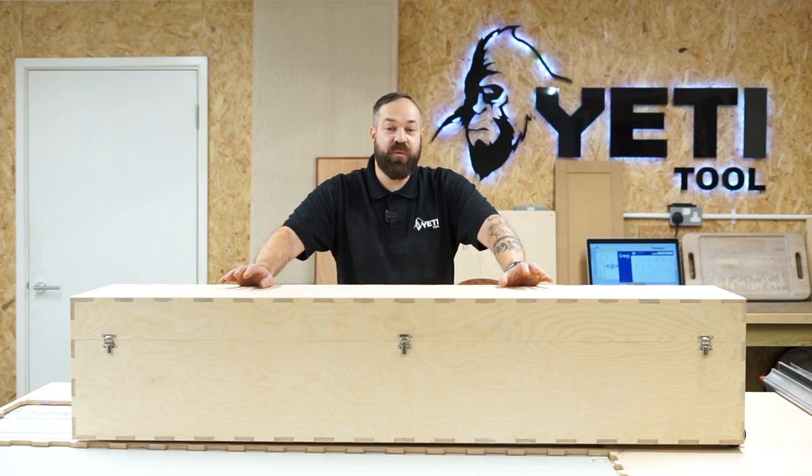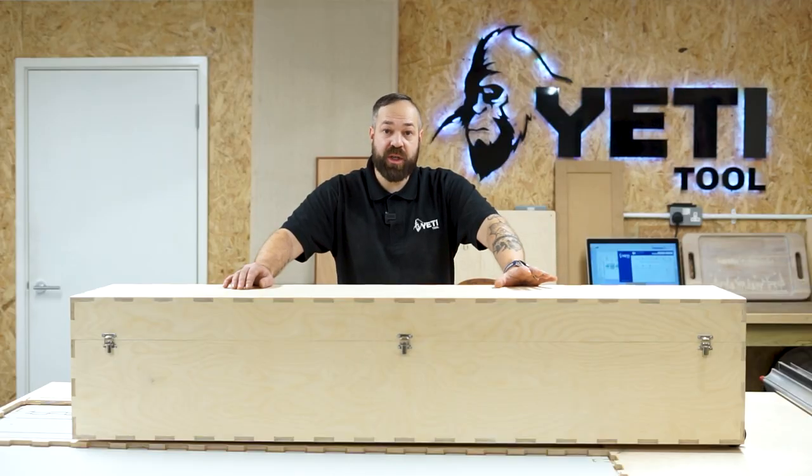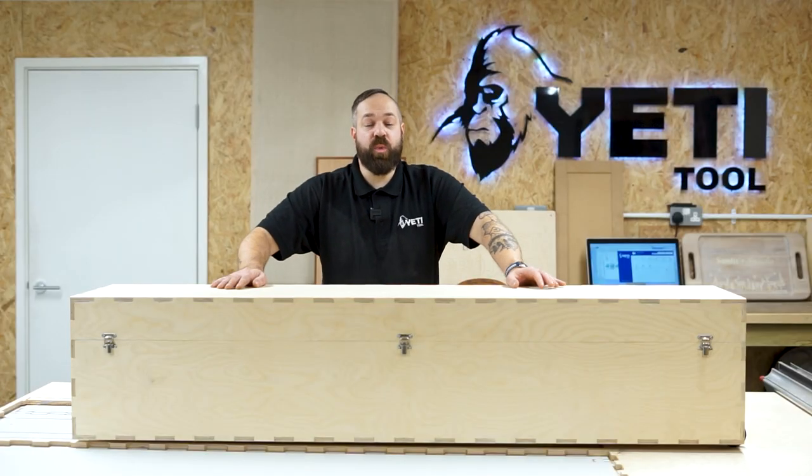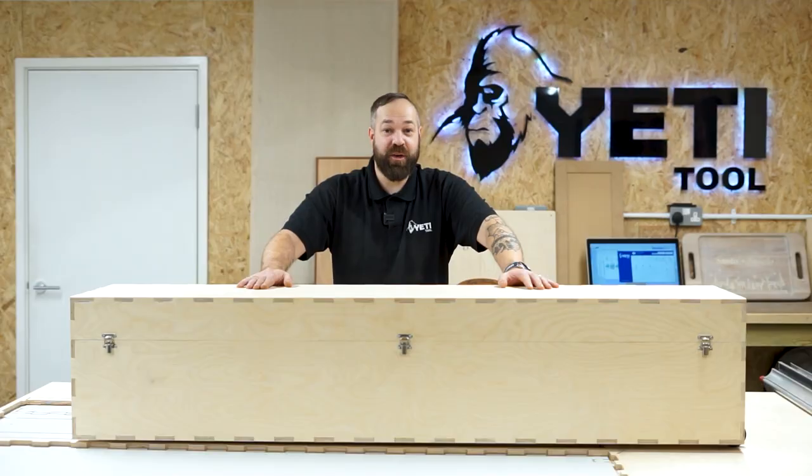There you go folks — this is your flight case for the lower and upper part of your X-beam. I hope you've enjoyed watching this build. If you'd like to see how we designed this file, there's a link to the full tutorial in the description below. If you'd like to go ahead and start cutting, there's also a link to the Yeti website where you can download all the files and information required for this build. If you have any ideas of what you'd like us to make, please feel free to comment below, and as always, thank you for watching.